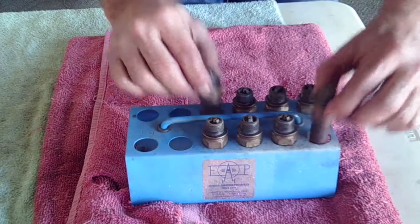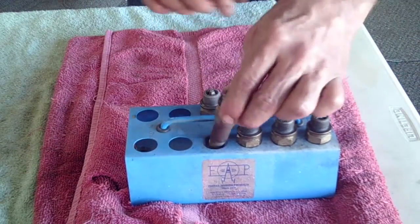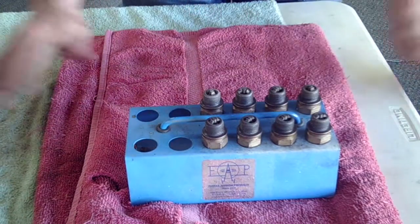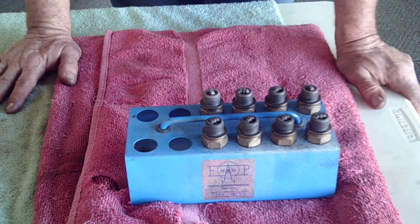Let's put them back in their original position. That's all it is to swapping these spark plugs.